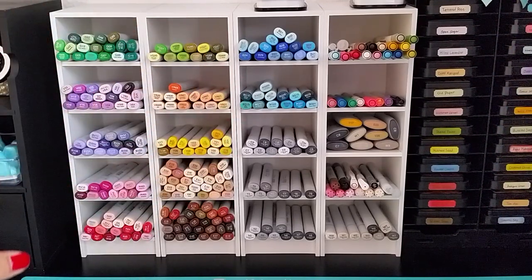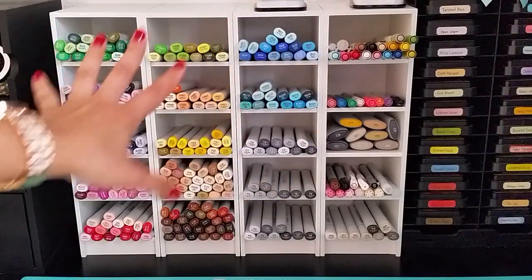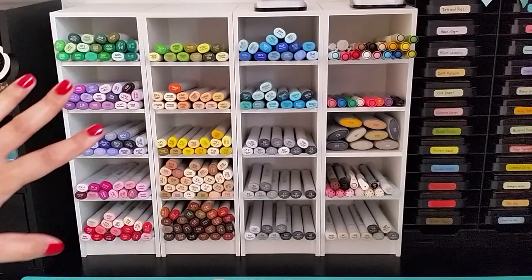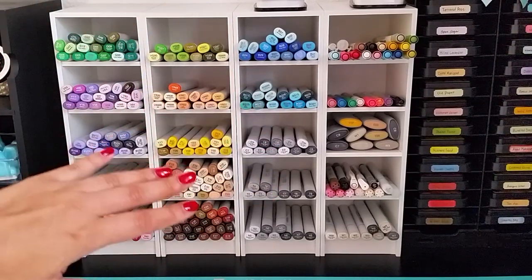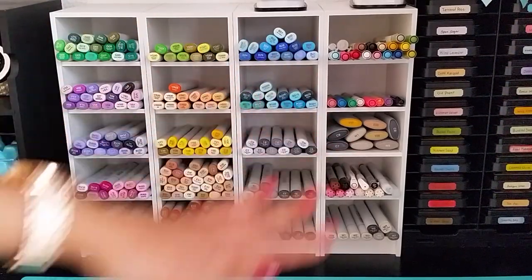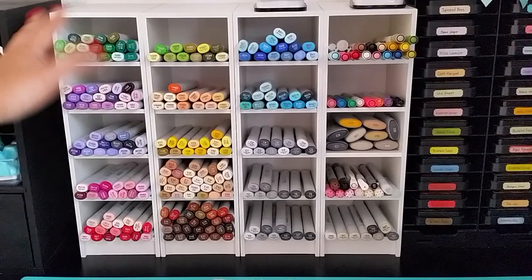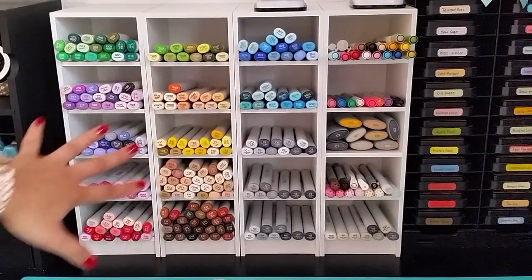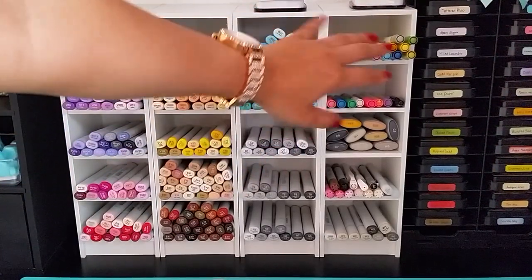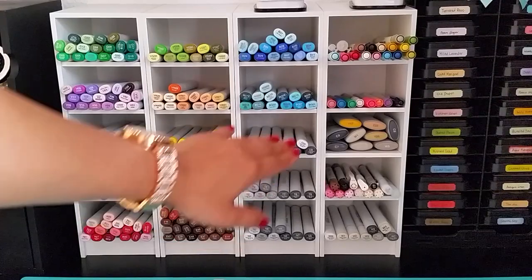I'm going to do a quick little review on this just in case some of you aren't familiar with what these are. They are by far the best storage solution for your markers, especially your Copic markers. As you can see, I use them to store my Copics and I just love the way they look. I love how they're easily accessible and how there are five slots in each unit. They're very affordable and they don't take up a lot of space. They go up against each other and I can separate my color families in each slot. I still have room to store my other markers like my Tim Holtz Distress markers, my chalk markers, my Copic Wides, my multiliners, and my Copic Chows.